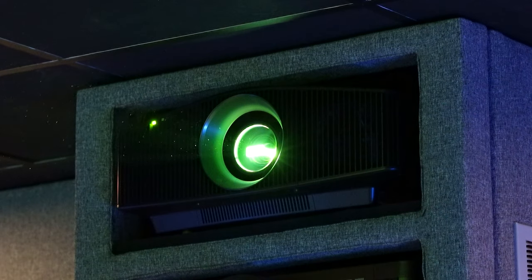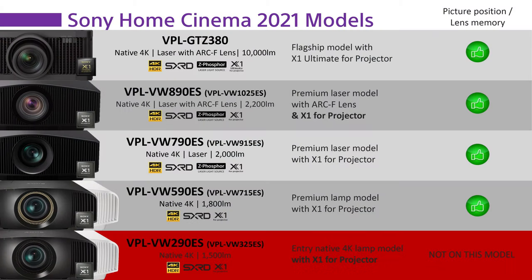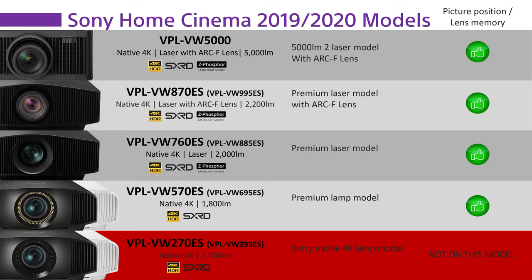I'm using the VPL VW 790 today, but this also works with the 590, 890, the VPL VW 5000 and the GTZ 380. Also with the previous generation, it works with the 570, the 760 and the 870.